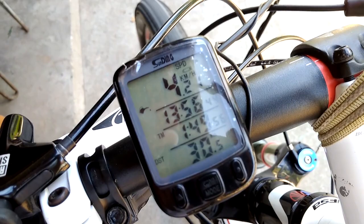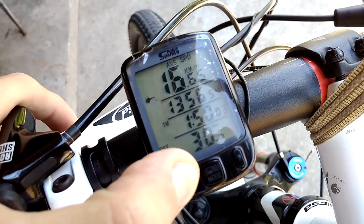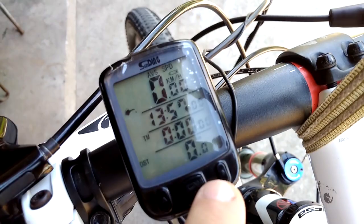If you want to reset — like you are starting a new trip — press and hold the left button for three seconds or so. It resets the time, distance, everything — average speed reset, max speed reset.